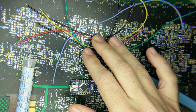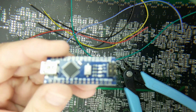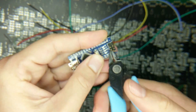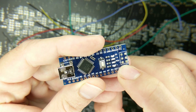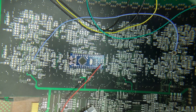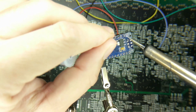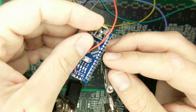I've cut six pieces of 30-gauge stranded wire — you can use slightly larger wire, this is just what I have. Before soldering, we'll cut off the SPI header pins we soldered on earlier — I'm just going to cut them straight off rather than desolder. Then we solder the red wire to pin 2 on the SPI bus for VIN, the black wire to ground, and the four remaining wires to pins 9, 8, 7, and 6 on the Nano.